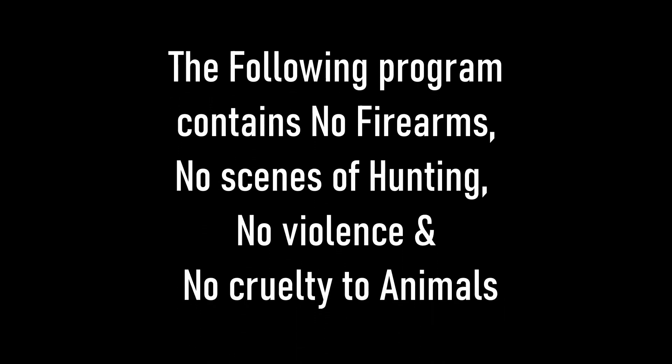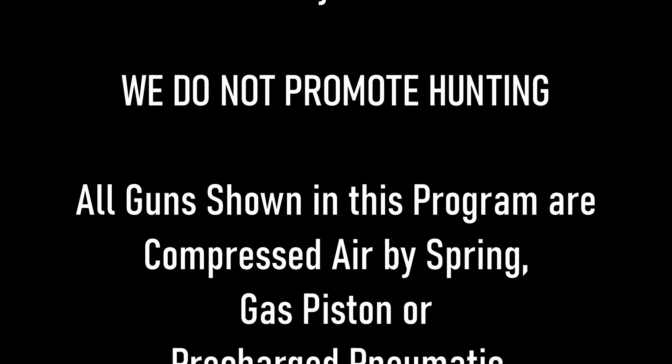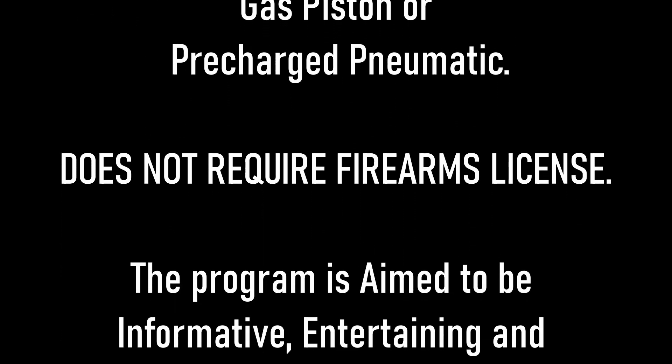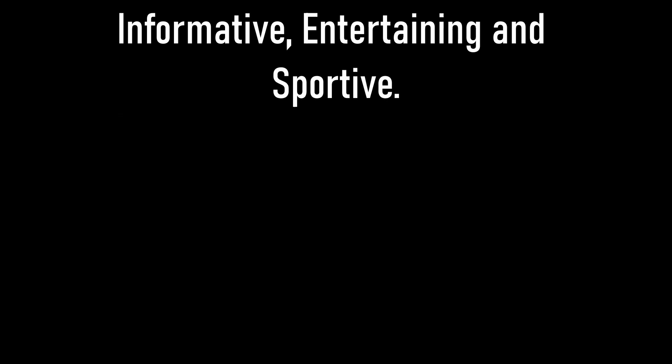The following program contains no firearms, no scenes of hunting, no violence, and no cruelty to animals. We do not promote hunting. All guns shown in this program are compressed by spring, gas piston, or PCP, and do not require a firearm license. The program aims to be informative, entertaining, and sportive.